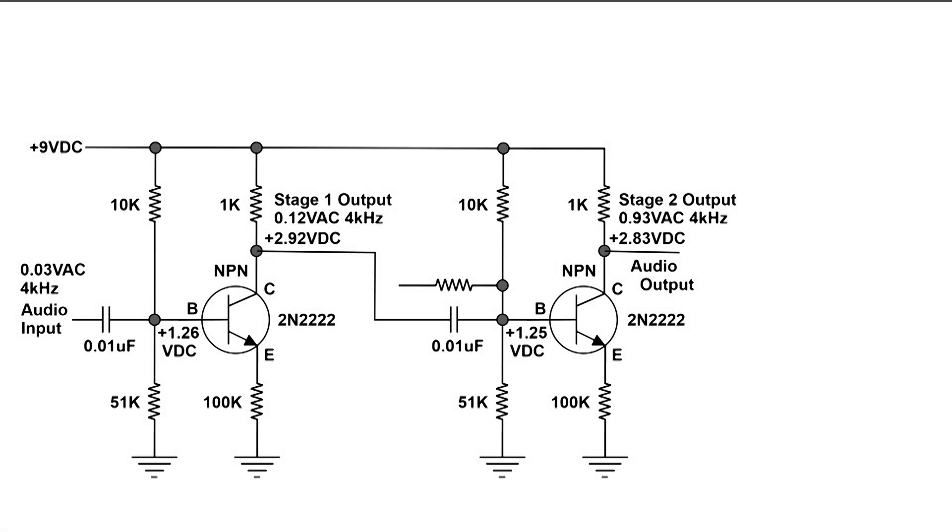Here's the wiring diagram of a little two-stage amplifier that I built. If we look all the way to the left, the input is rather low — it's 0.03 volts AC at 400 kHz. That's going to be our audio signal, and that signal goes through a 0.01 microfarad capacitor onto the base of the first transistor.